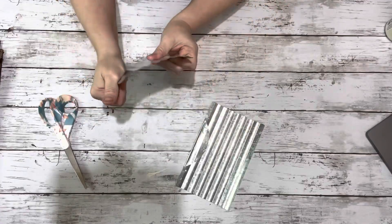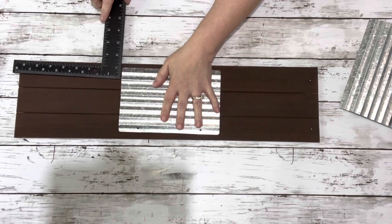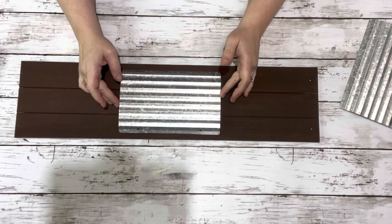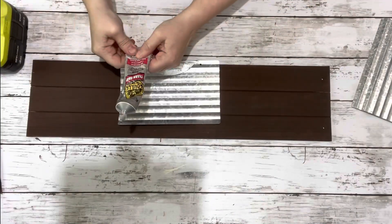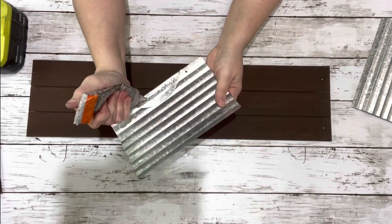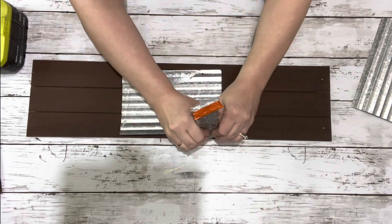Next I took the plaques from Dollar Tree and all I did was bend that little hanging piece right to the back. I put it on one of the painted signs, just about eight inches below and above it, flipped it over, put some Gorilla Grip glue — it's like an E6000 — and hot glue, and glued it to the center of the sign.